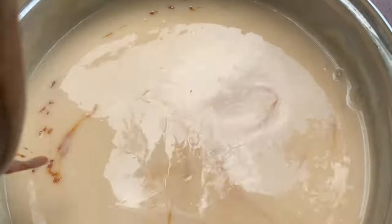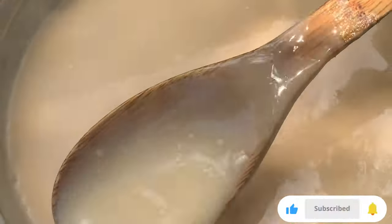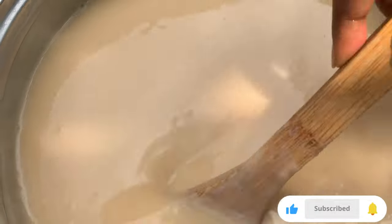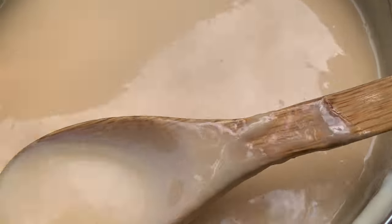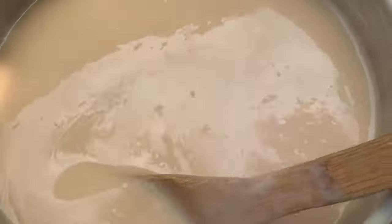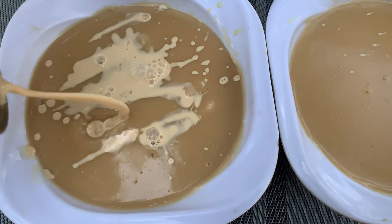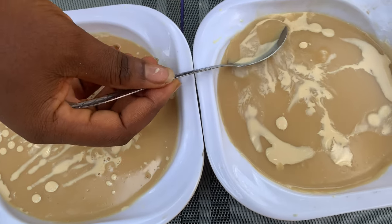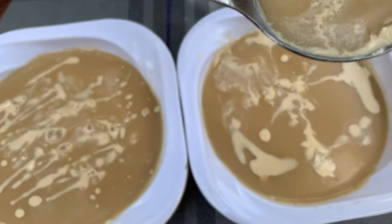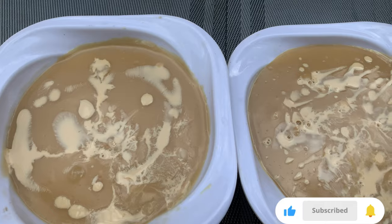To my new viewers, thank you for coming to my channel — please subscribe if you haven't. To my returning subscribers, I love you guys for always supporting me. Do you see the color difference? This is the right color I'm looking for — just perfect and delicious. If you want it to thicken further, let it cool down before serving. I enjoyed this tiger nut pudding with evaporated milk and it tastes really delicious. If you like this video, don't forget to subscribe and be part of this family. Thank you for watching.